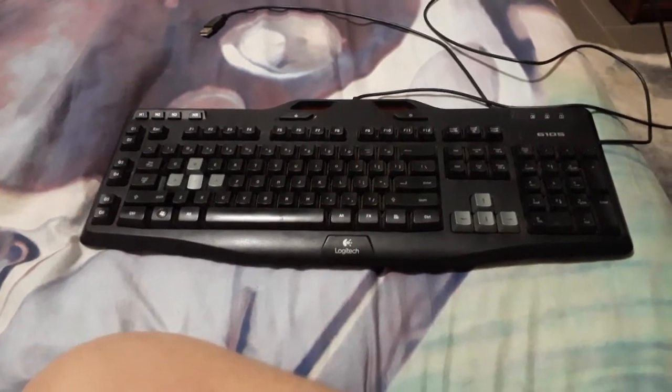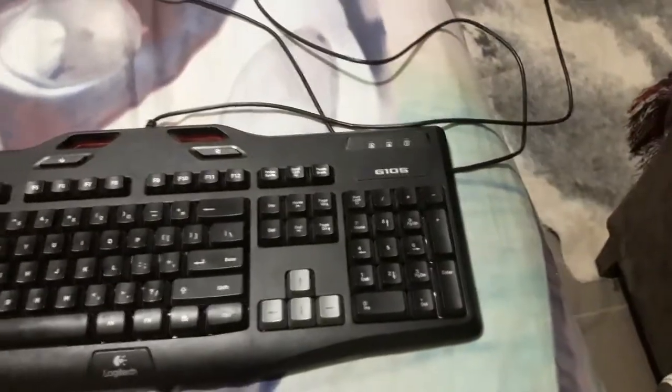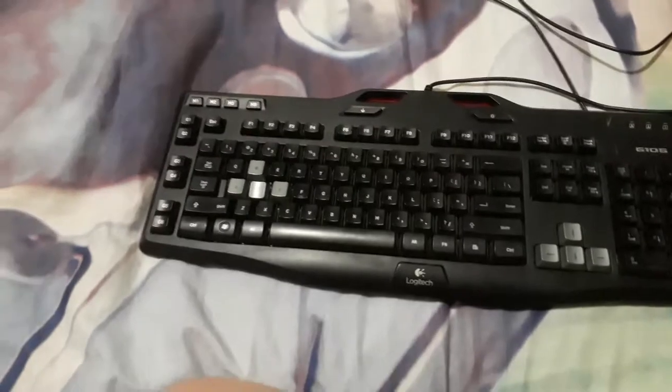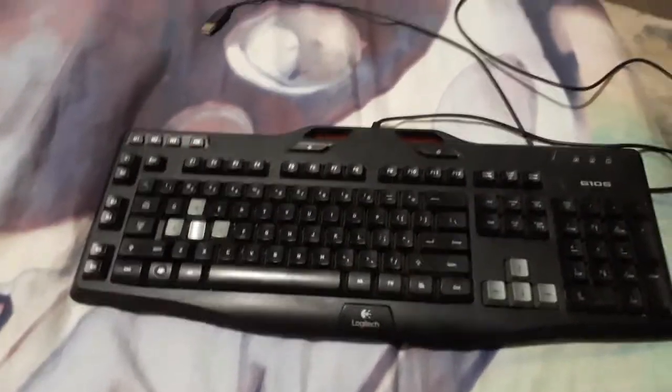Howdy, this is Bogaman and welcome to a lovely little product review. Today I've got the Logitech G105 and it is a membrane, fully membrane keyboard. It cost me about 30 bucks about 3 years ago, maybe a bit more at the time, because it was at the time a brand new keyboard.